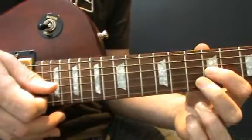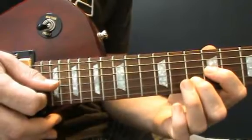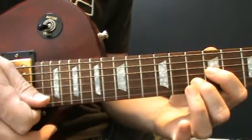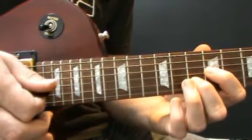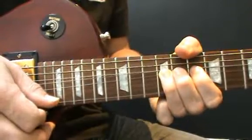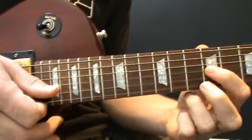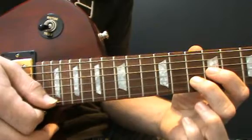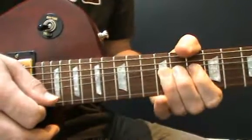Hold down fret 9 on the third string and fret 10 on the second string. Pluck fret 9, then with your third finger hammer on to fret 11, then pluck the second string that you're holding down with your second finger. Repeat that five times. Then leave go, put your third finger on fret 12, pluck and bend, and hold. You do that whole thing twice. So: first finger fret 9 on the third string, second finger fret 10 on the second string, pluck the third string, hammer on to fret 11, pluck the second string - repeat five times, then bend at fret 12 and again.